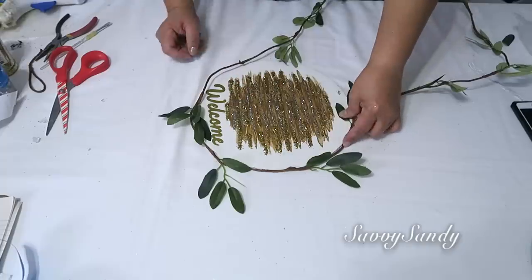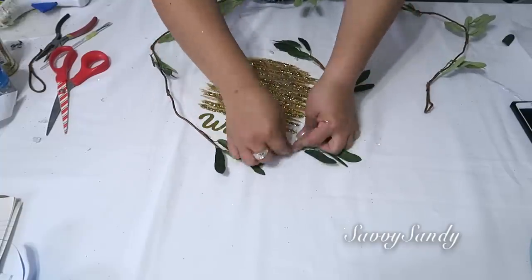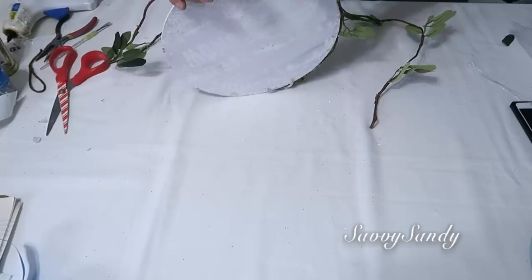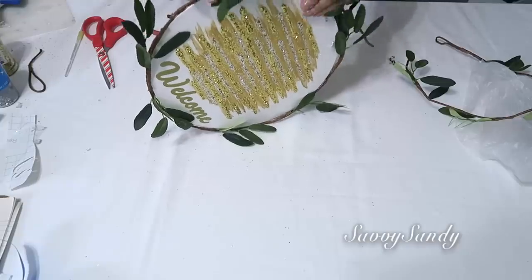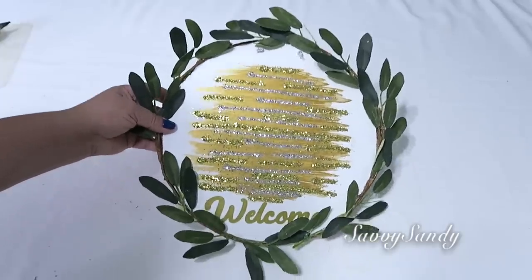Yo voy a usar esta palabra que dice Welcome y se la voy a pegar en la parte de abajo. Después voy a ponerle estas ramitas que las compré en la tienda Target el año pasado. Creo que toda la ramita costó 3 dólares, pero me encantó porque lucen muy bonitas y la parte del tallo es de color café. Así que se la voy a empezar a pegar desde la parte de arriba, pegándola con silicón caliente, toda en el bordecito hasta llegar al otro lado. Mira cómo quedó de bella.